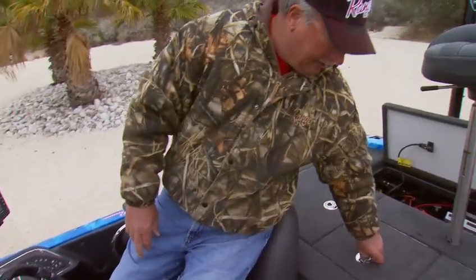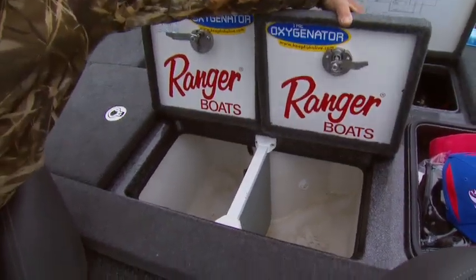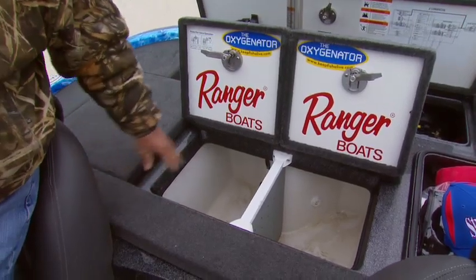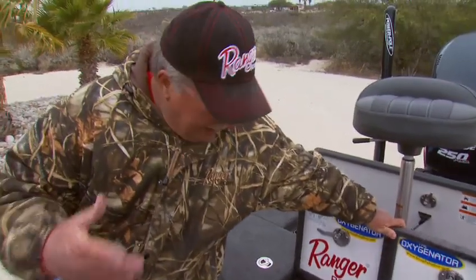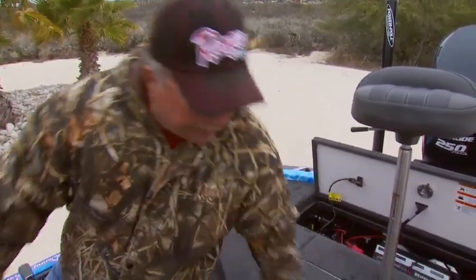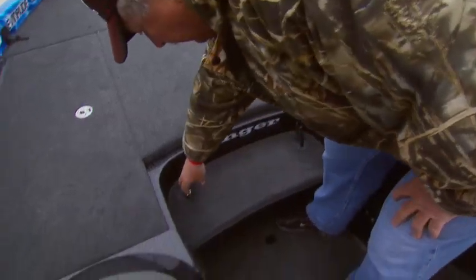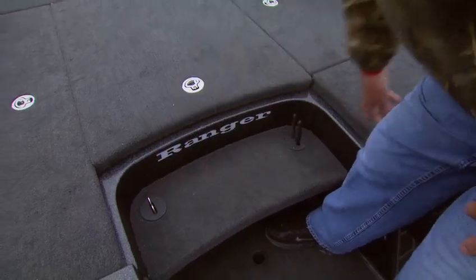One thing we didn't cover back here is the live well system. They've got all the live well spacing you'd ever need for two anglers to keep five fish limits. I have mine installed with an oxygenator system to make it easier to keep the fish alive in hot weather — I recommend that for everybody. It's a nice added feature you can put in. Something new this year is little slots on the step to keep your tools like a needle nose and scissors right at your fingertips — very handy.